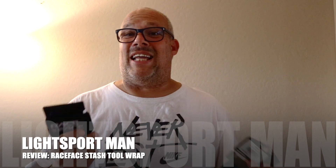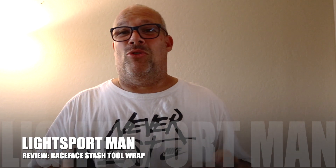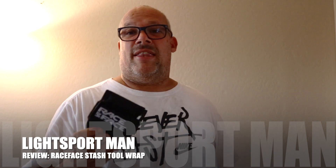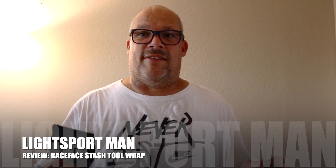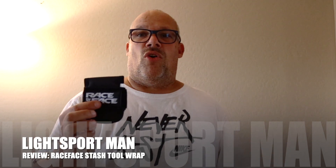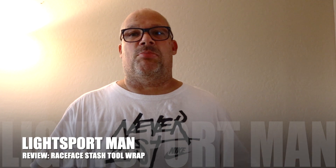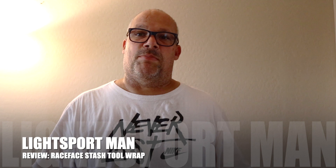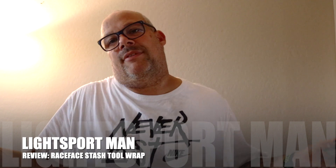So basically I like this product, but it really wasn't functional for me. Maybe you have a trick to how to get your CO2 cartridge head in there that I couldn't figure out. But for me I am giving it a 5 or a 6 out of 10 — so I am not giving this a good review. If you have any questions or comments, please feel free to contact me at the email address below. This is my review of the Race Face Stash Tool Wrap — I wouldn't buy it. Thanks.